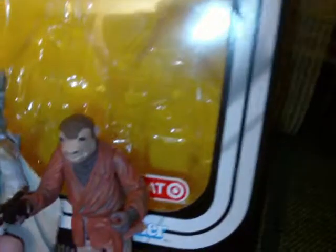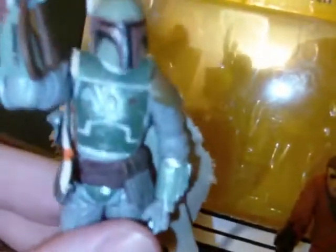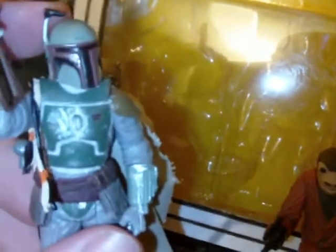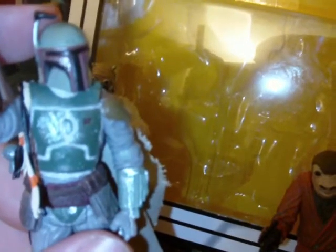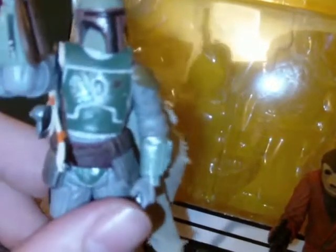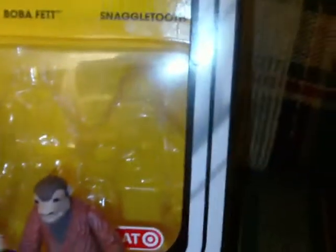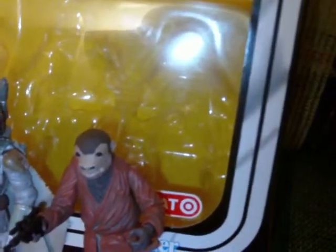I'll also go over the Boba Fett articulation. The articulation is the same: ball jointed neck — which I incorrectly called a swivel neck in the old review, so that's another mistake — ball hinged shoulders, ball hinged elbows, swivels at the gauntlets, swivel waist, swivel hips, ball hinged knees, and ball hinged ankles. A great, great figure.